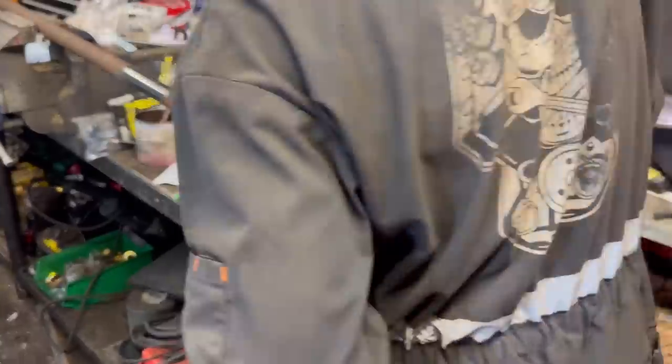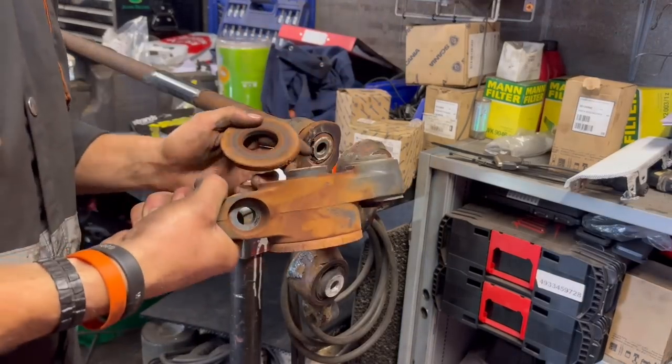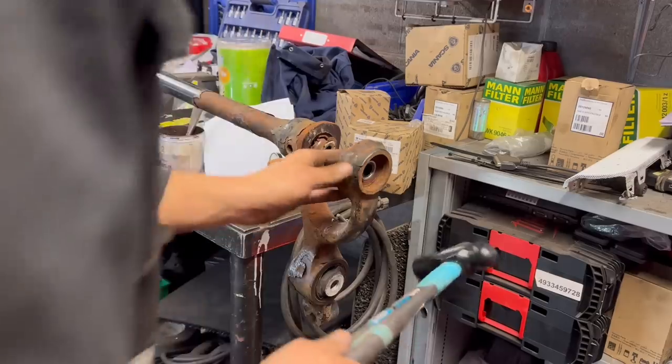So I decided to give this side a go myself. Shouldn't be too hard, just take my time. I do believe we're going to have to get the burning gear out to get the bearing out, but nothing we haven't tackled before.